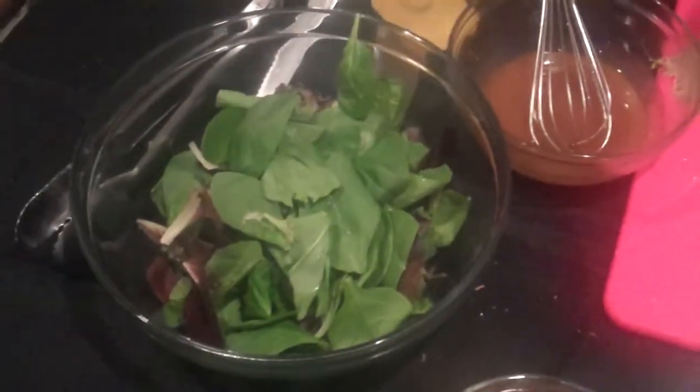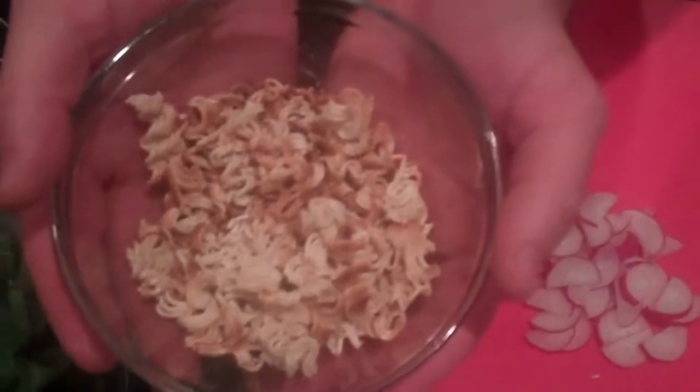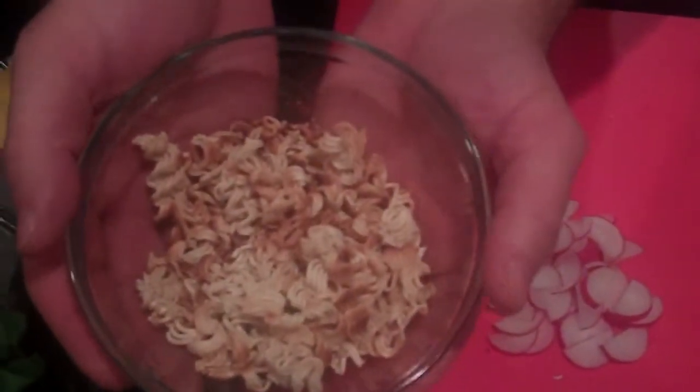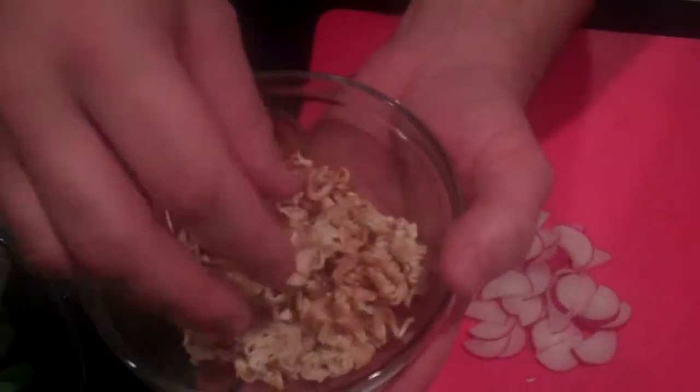We've got our lettuce right here. We're going to add regular ramen noodles. What I did was take a pack, broke it in half, crumbled it up, and put it in a frying pan with less than a teaspoon of sesame oil. It gets a delicious nutty flavor.